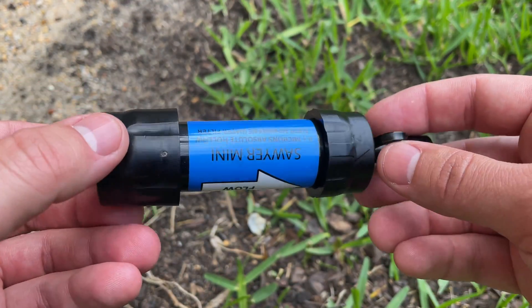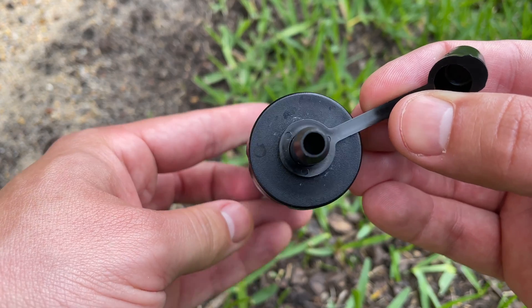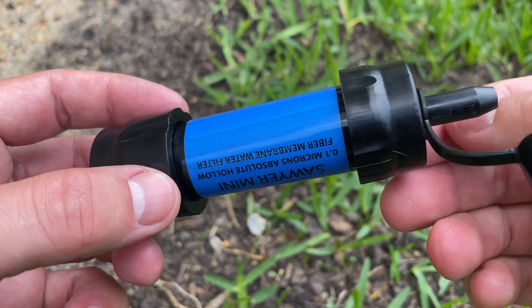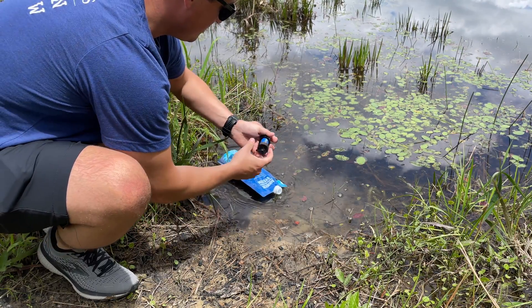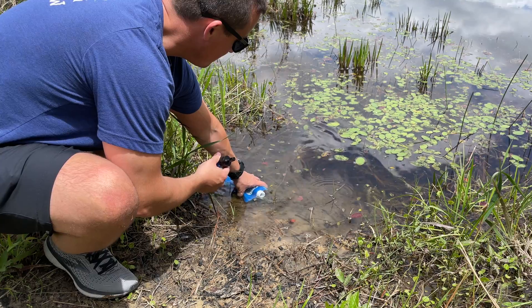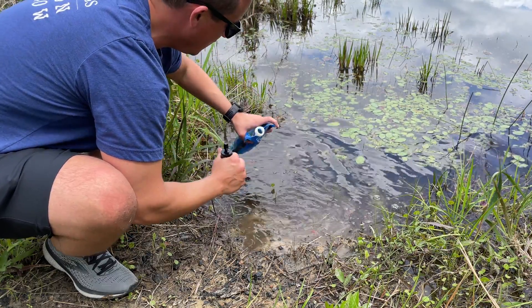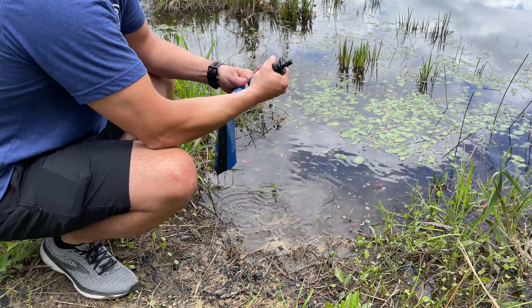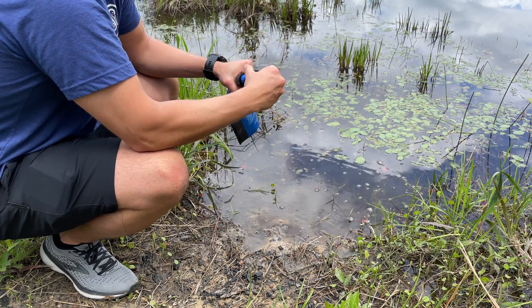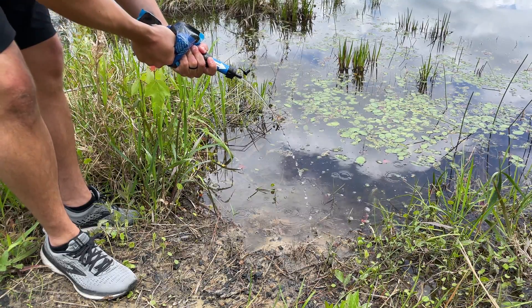Last up is the Sawyer Mini. It comes in at 5.5 inches and weighs only 2 ounces — by far the most compact of the three options — and only costs $25. Both the B-Free and the Squeeze are wider, which might make the Mini less ideal for traveling abroad. The size advantage comes with a sacrifice in flow rate, which is just under 0.6 liters per minute — about three times slower than the other two. Just like the Squeeze, the Mini has a lifespan of up to 100,000 gallons and can be restored to 98.5% performance after a backflow cleaning. Overall for the price, this is a great backup whether you're on the road, traveling abroad, or need something extra in your pack. The size is perfect for a glove box, a purse, or a travel bag.